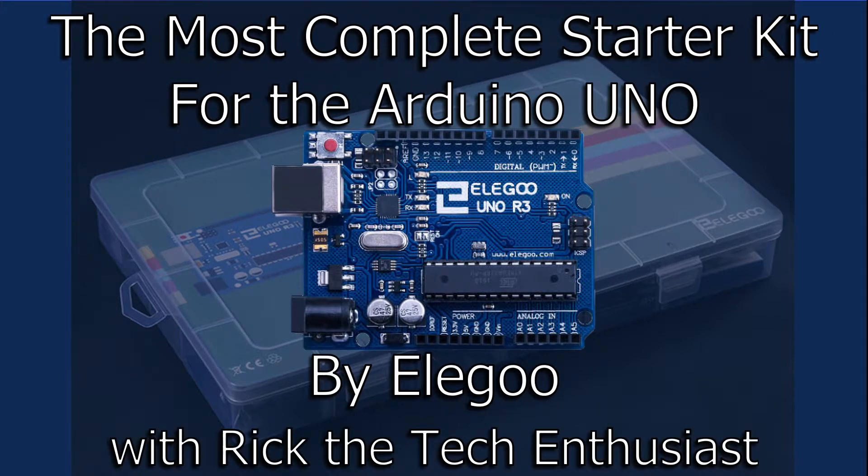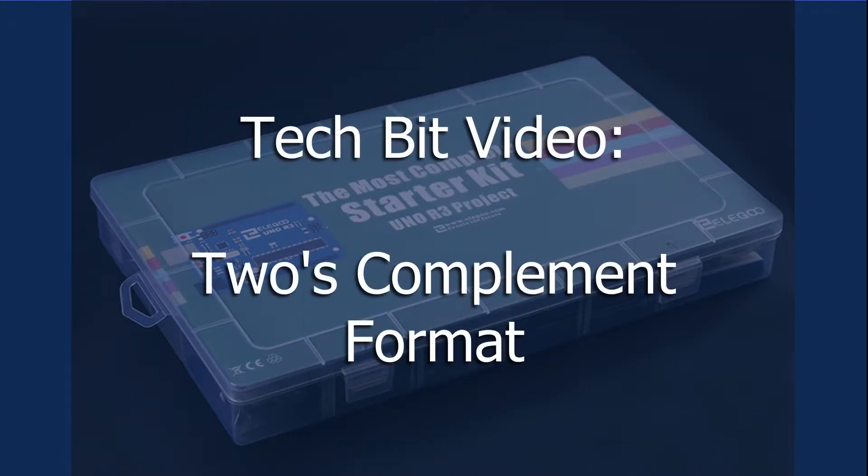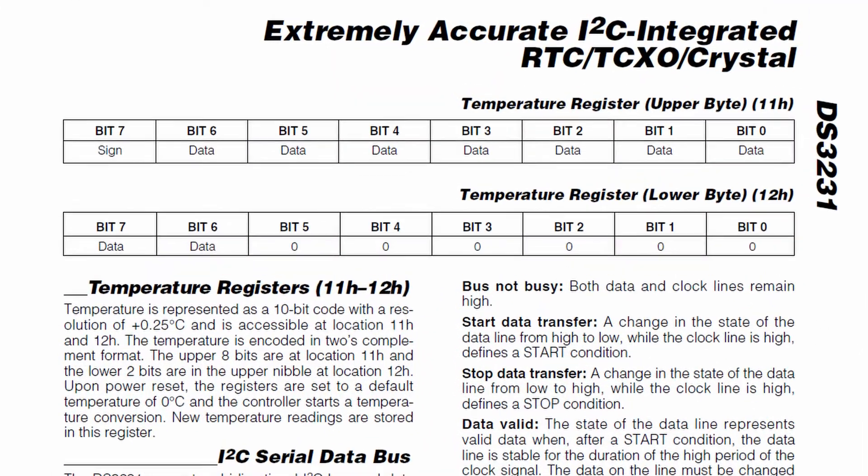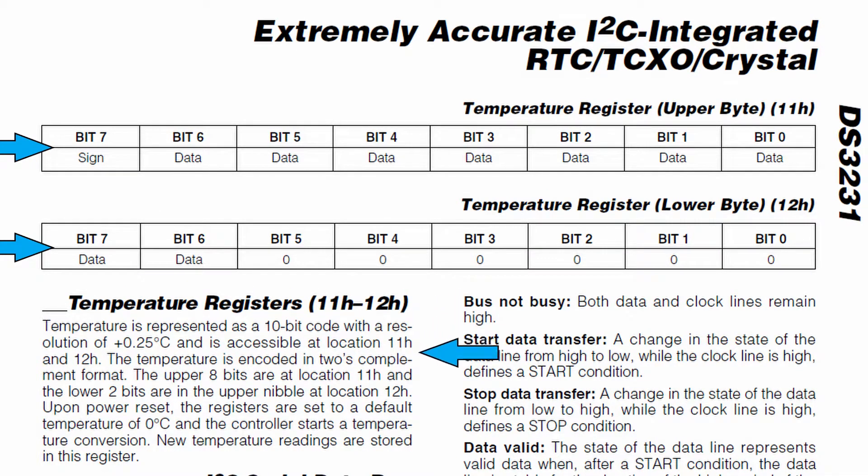Greetings YouTubers, I'm Rick the Tech Enthusiast here with a little TechBit video on the 2's complement format. In the previous lesson, I mentioned that the DS3231 RTC's temperature bytes were encoded in a 2's complement format, and if you're reading the bytes directly from the chip, it's nice to know what this means.